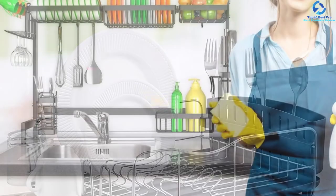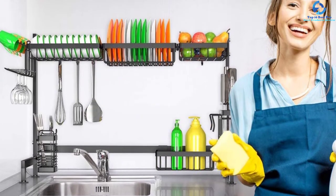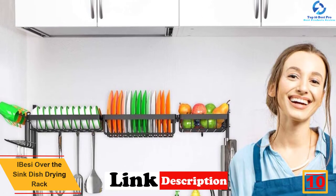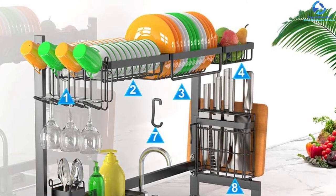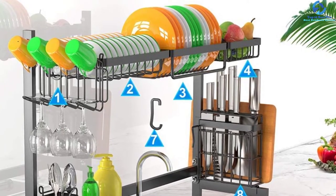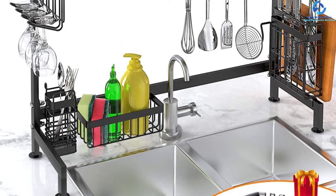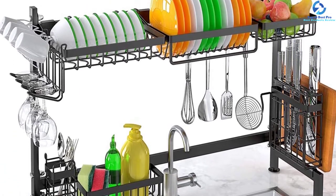Starting at number 10, we have the ibessy over-the-sink dish drying rack for sinks with sizes of up to 33.5 inches. It is a larger two-tier rack measuring 33.5 x 11 x 21.5 inches, offering adequate space for most dishes. This quality dish rack is built using heavy-duty stainless steel for extended durability. It has a stable design and anti-skidding rubber feet that provide better stability and safety for the dishes.